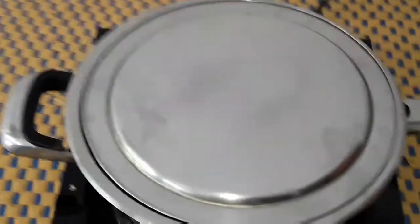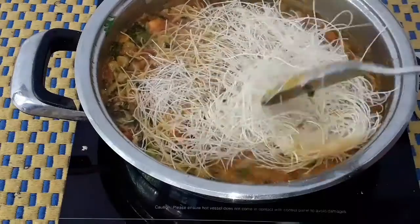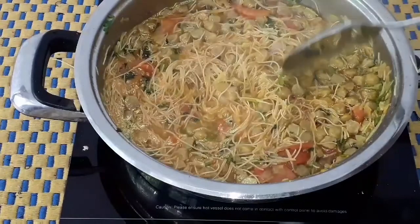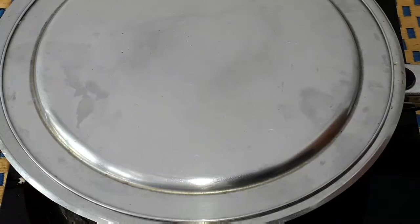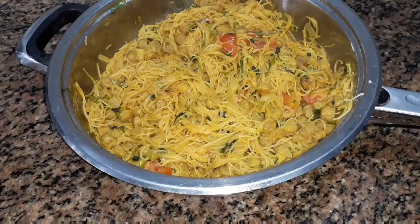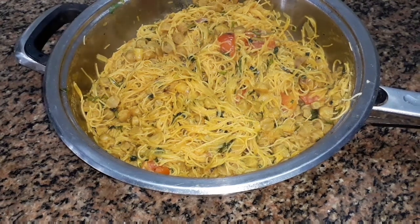I'll add 3 cups in again. Add 3 cups, add 2 cups, add 1 cup in the next cup. The meal maker is ready.